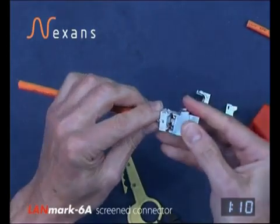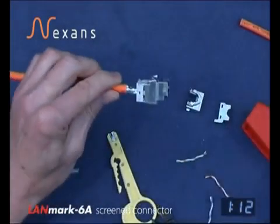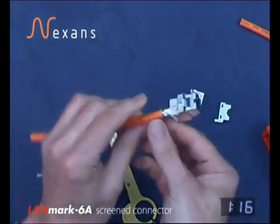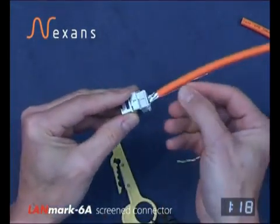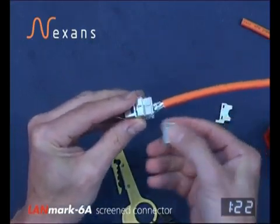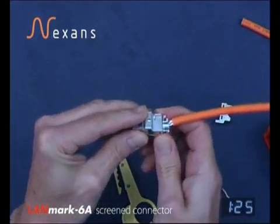Fitting the connector body key correctly and into the comfort tool and closing. Then taking the drain wire round into the slot to be compressed by the accessory fitting, which slides over onto the back of the connector.